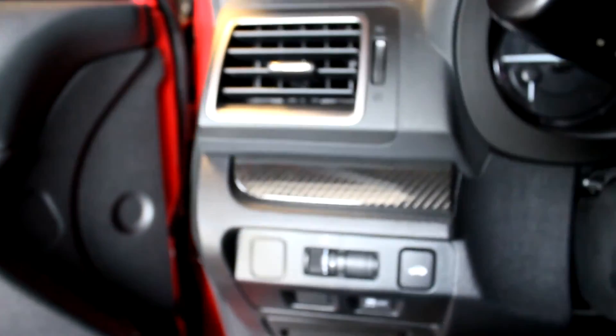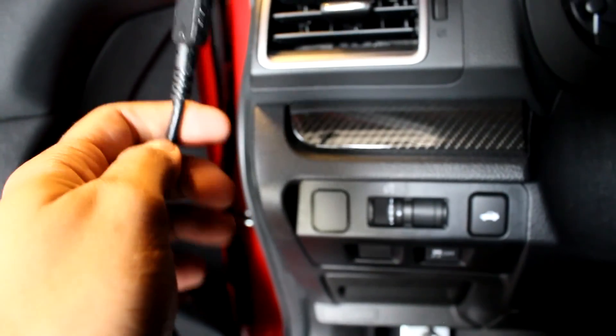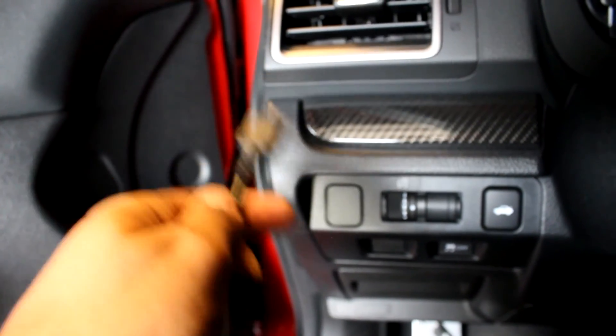As far as where to mount this thing, I'm really not sure yet. I did purchase a vent mount so I'm probably going to put it right here on this vent, but for now I'm just going to put it on my lap to install the software.